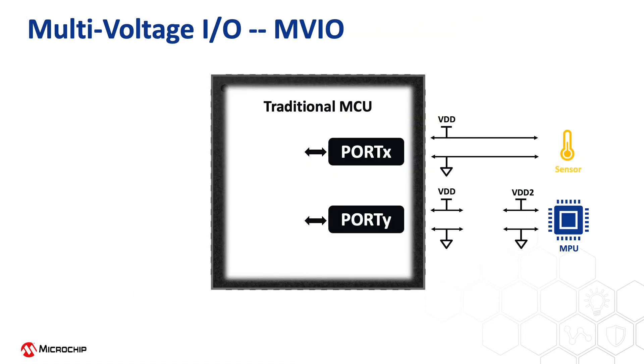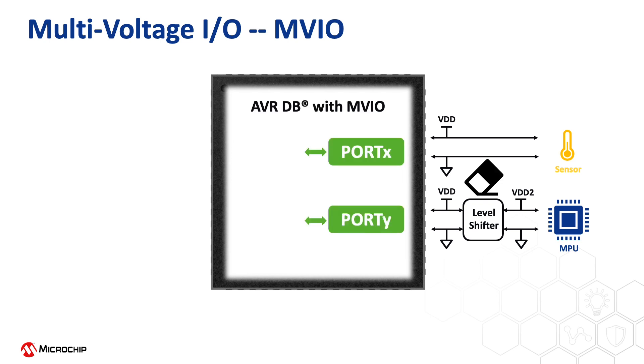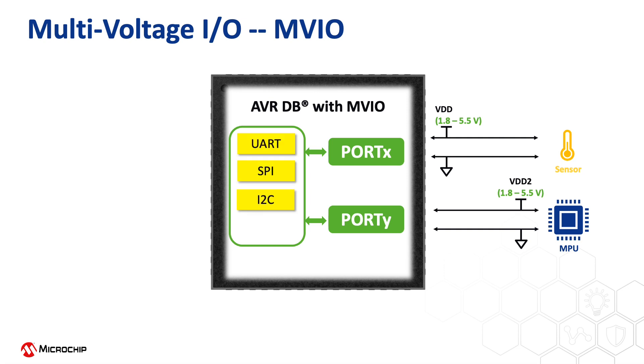Another key feature that enables a lot of system flexibility is the multi-voltage IO ports. Traditionally, if the MCU is communicating with or controlling other silicon that requires two different supply voltages, you have to use a level shifter to shift the voltage level up or down. With MVIO, you can get rid of all the level shifters, as two different supply voltages can be used by two different IO ports on the AVRDB. Both voltages can range from 1.8V to 5.5V, and the ports can be used normally with peripherals such as wired communications or timer counter peripherals with PWM waveform outputs.